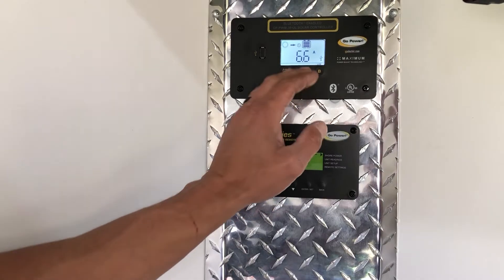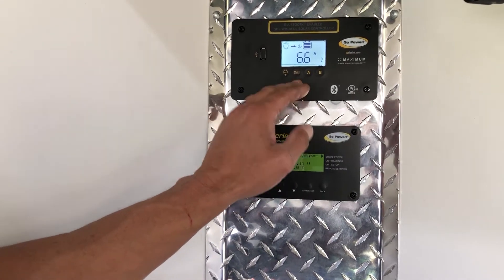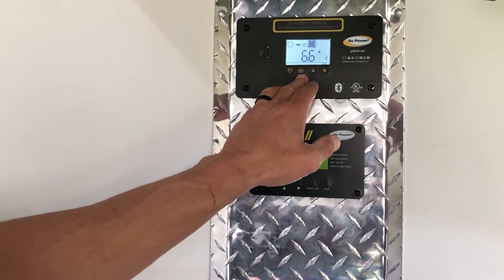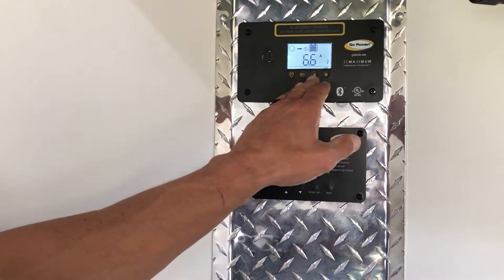Just so you know, these are all soft touch buttons, so you don't have to press them hard - it's a very light touch. The second button from left to right is the Max Boost button.